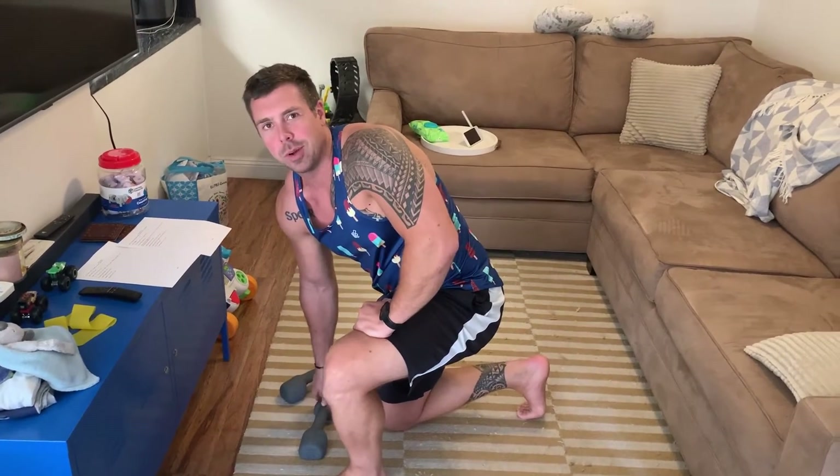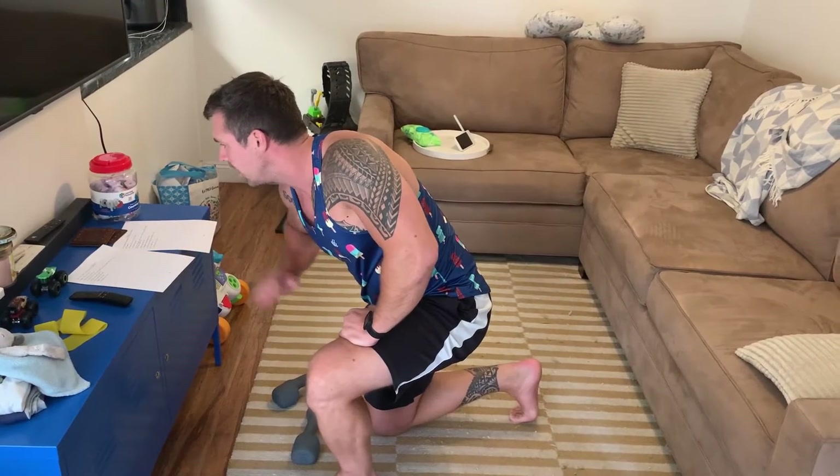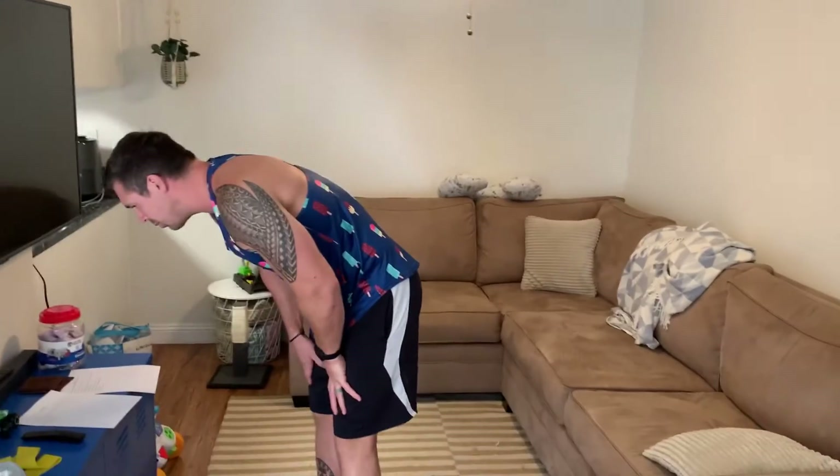And that's it for push day. Then pull day starts with pull-ups — you know how to do pull-ups. Do four sets of as many as you can.